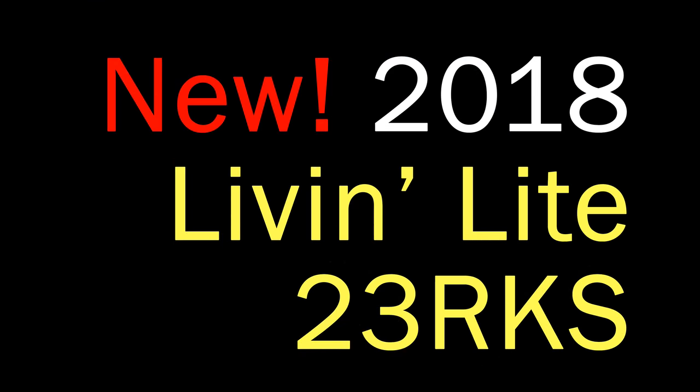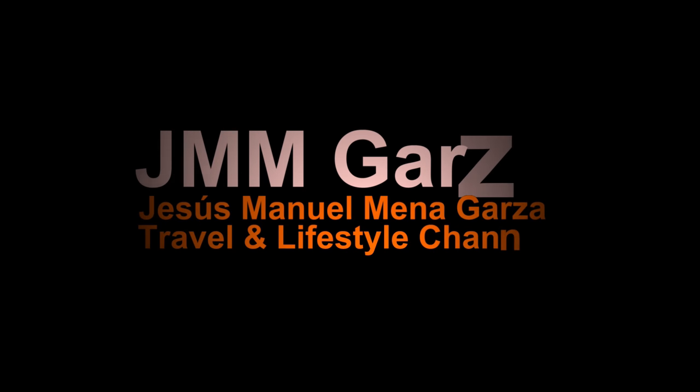Twenty-three RKS by Living Light. My name has been Jesus Manuel Menagarza. I hope you enjoyed this video. Don't forget to like, subscribe, and share. Gracias. Adios.